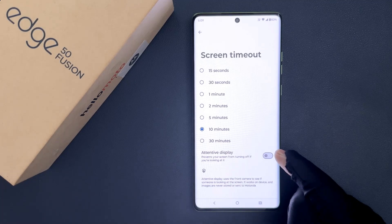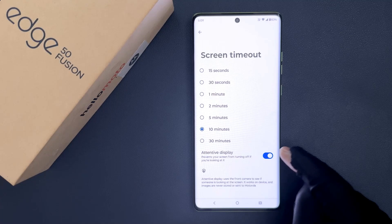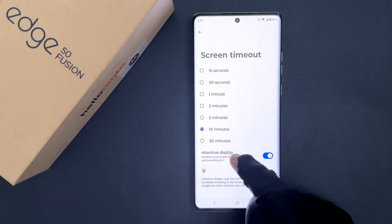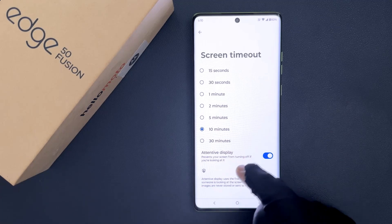To enable the toggle button, just tap on it so that the slider moves to the right. You can see it's now enabled. When enabled, it prevents your screen from turning off if you are looking at it.